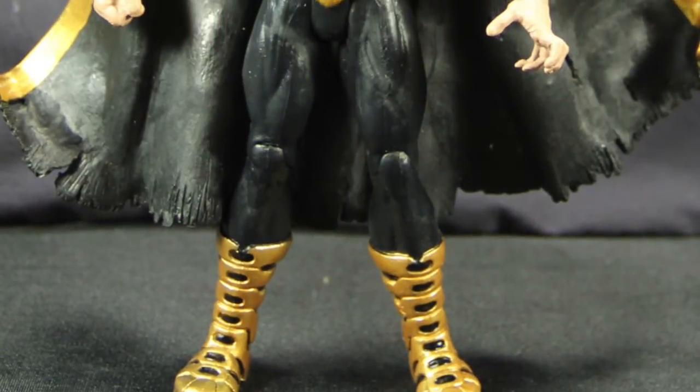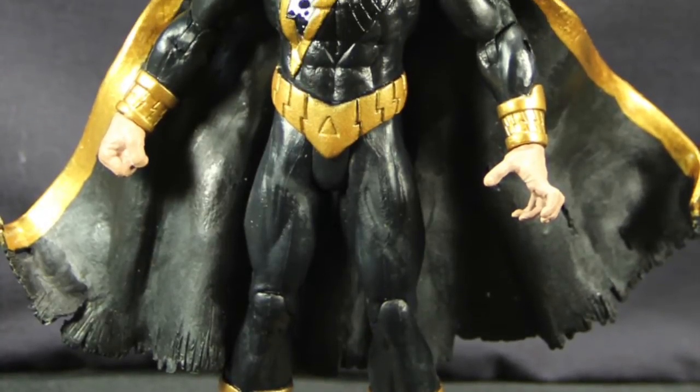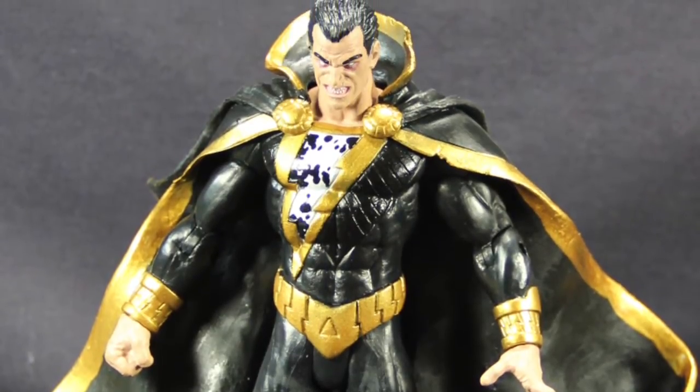Hey everybody, JC here with another T&I Toy Review. Today we're taking a look at the new DC Collectibles DC Comics Super Villains Black Adam figure from the New 52 line.